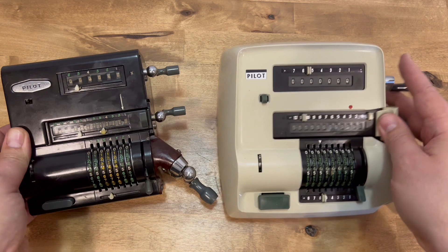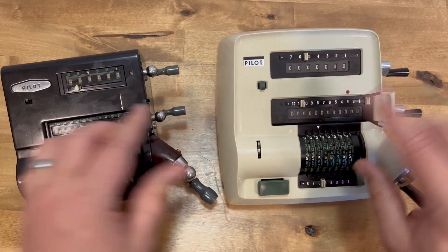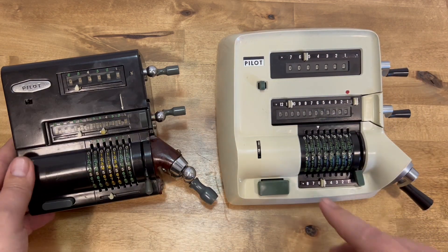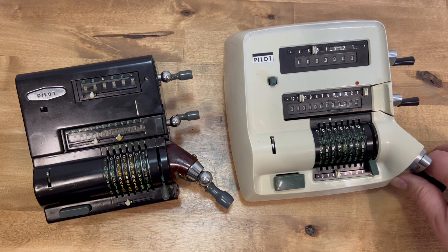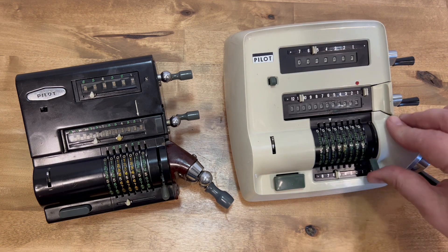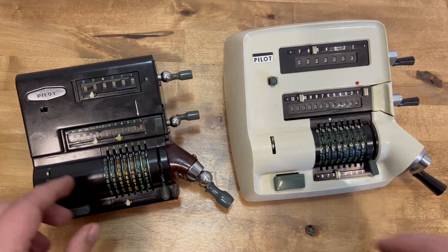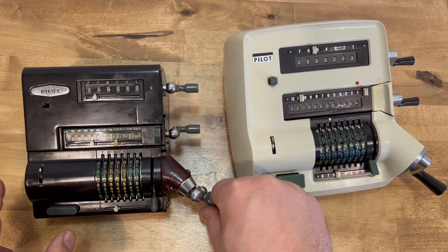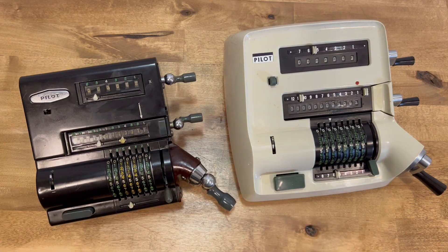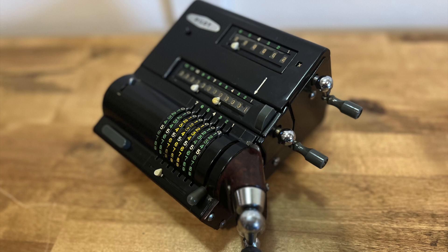And finally, here it is next to the P3, which is a bit uglier, a bit bigger, but a heck of a lot smoother. So that's the Pilot P1 — thanks for watching.